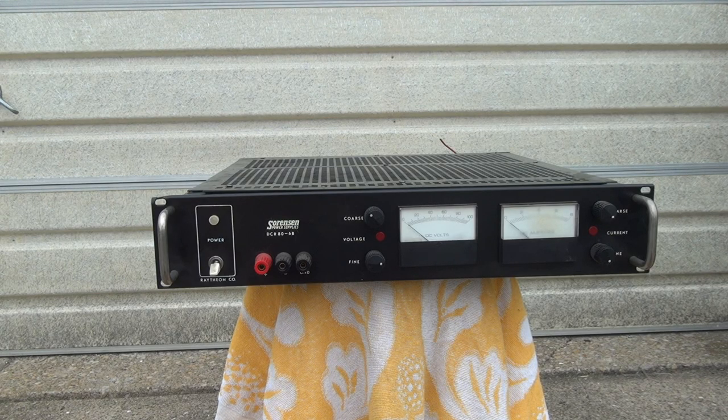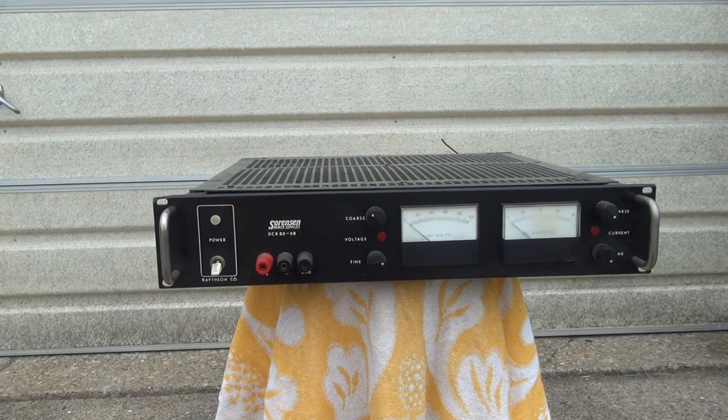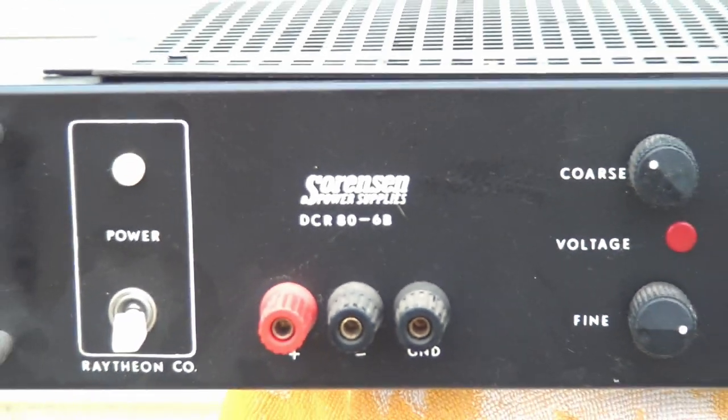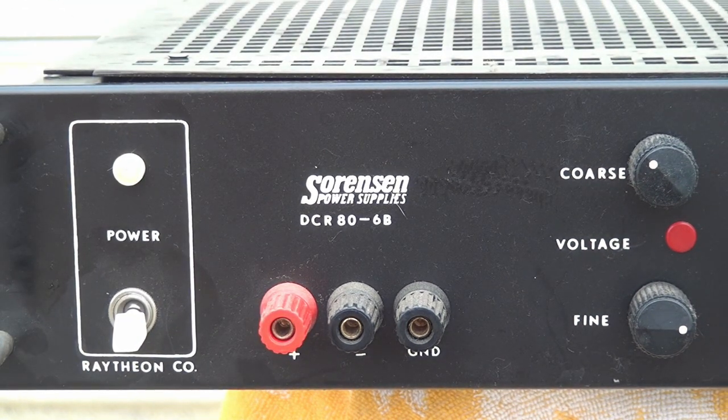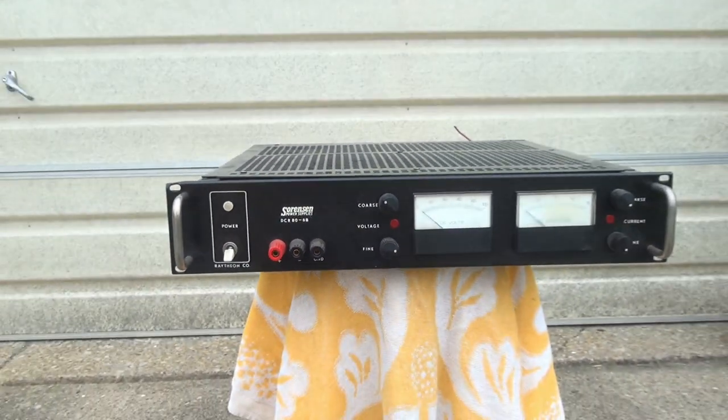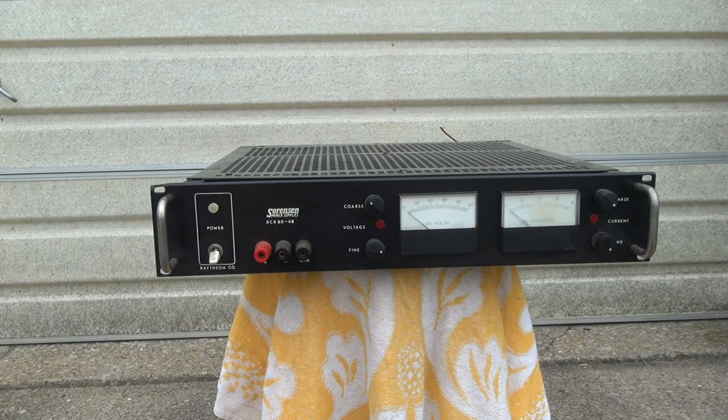The power supply we'll be taking a look at is the Sorensen DCR 86B. This is an 80V 6A supply. I actually picked this thing up dumpster diving, so I don't actually know if it works or not.